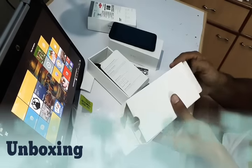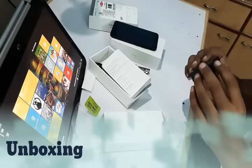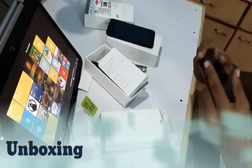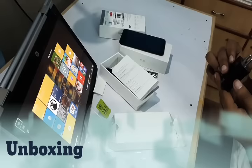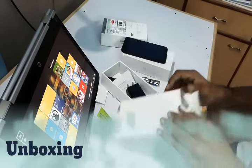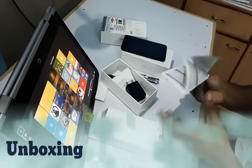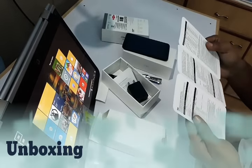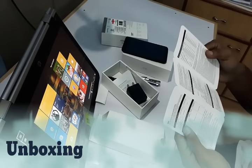Here we have the MI adapter, which has a rating of 5V 2A. And this is something in Chinese.